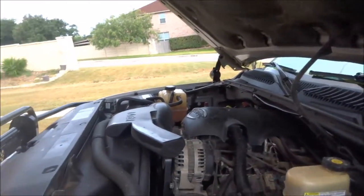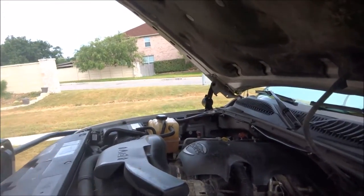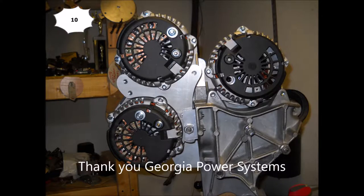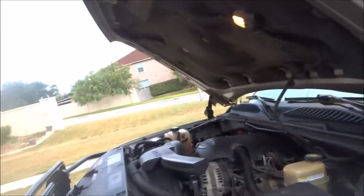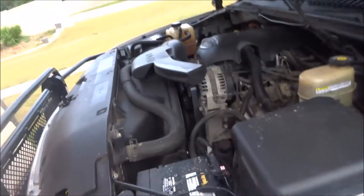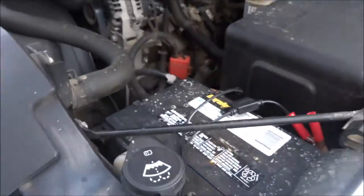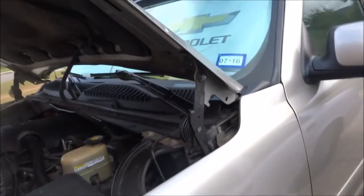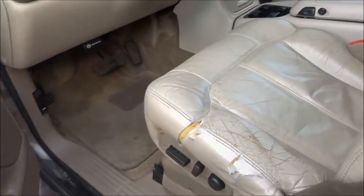I have a triple alternator bracket and three Mechman alternators that will all fit this truck — everything from my Cerato will swap over to this. The batteries, of course — this truck has a Duralast in it right now, which is perfectly fine for starting. I'm not running any heavy-duty equipment in here yet.